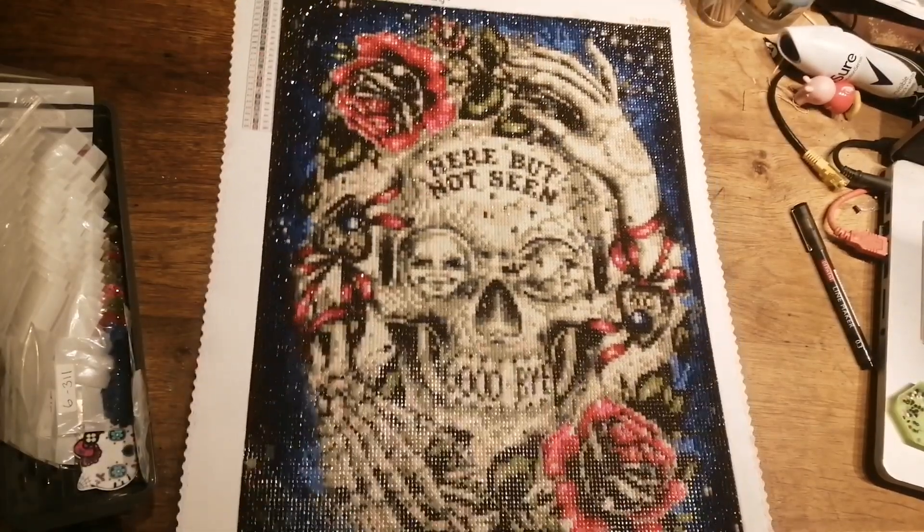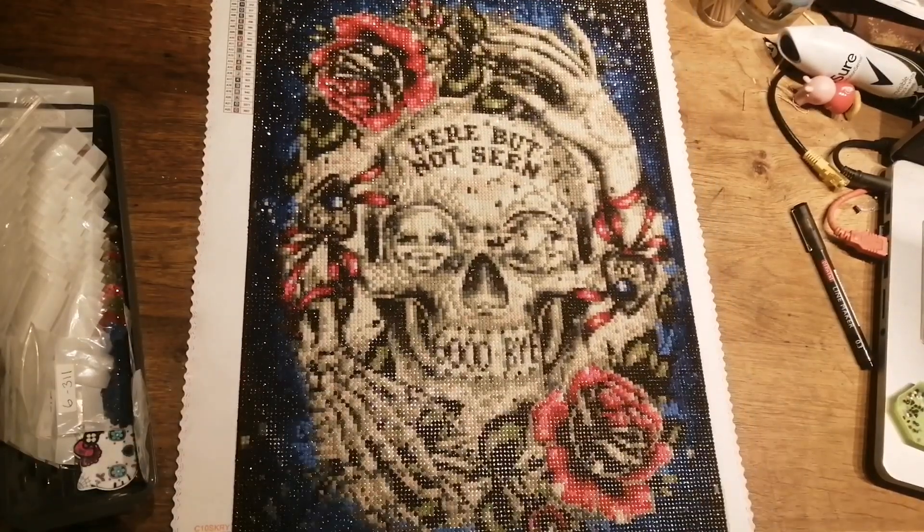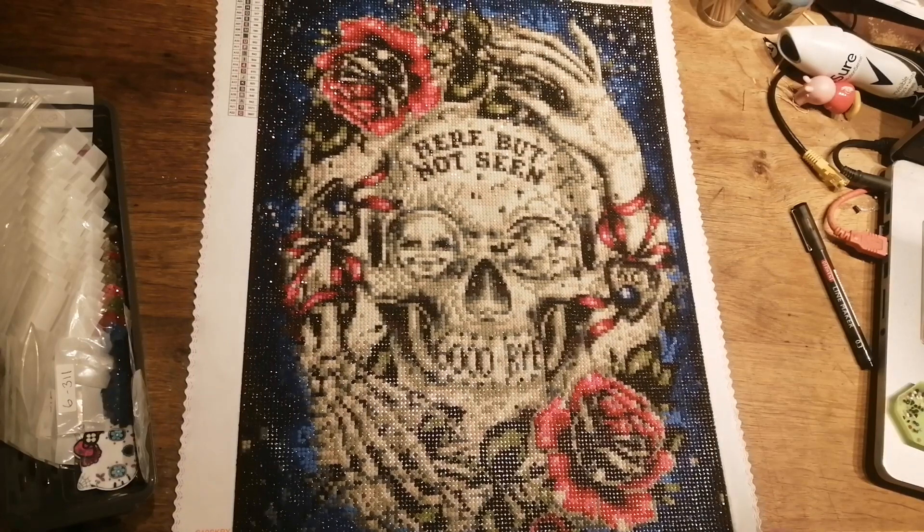Hi everyone, just come back with a post review. She's finished — my Skull and Rose from Star Orr is finally finished.